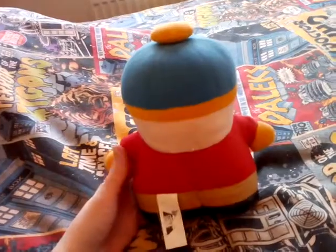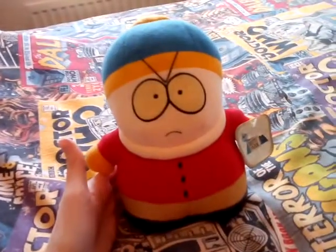On the bottom, this material here for his shoes is actually leather. That's what the back looks like — it says Comedy Central South Park on there. And this is what it looks like from the front. He's wearing yellow glove things.